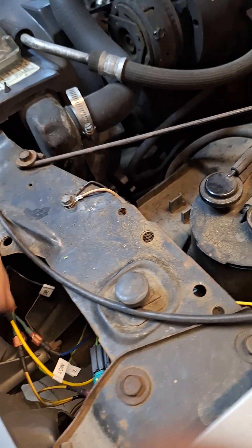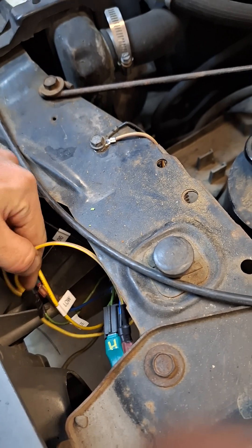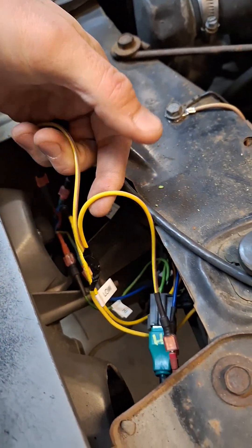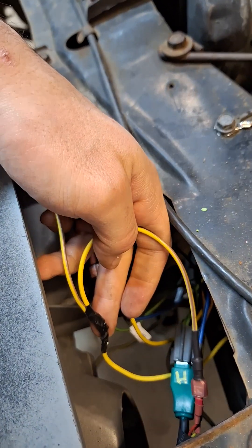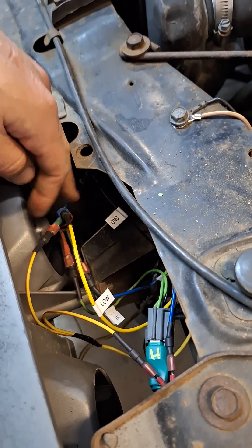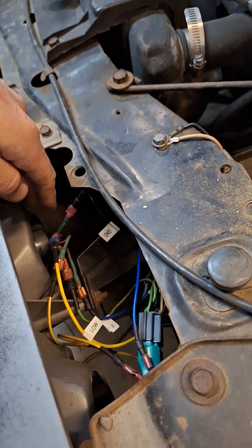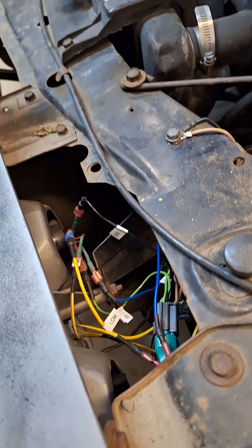The daytime running light wire is double-spliced — yes, all of these are soldered, not just twisted, so it's done safely. This splits the DRL signal into two, with one going to each headlight. Same with the switchback signal: it's just split from that one wire down in the bumper — split into two, one going to each high beam assembly.